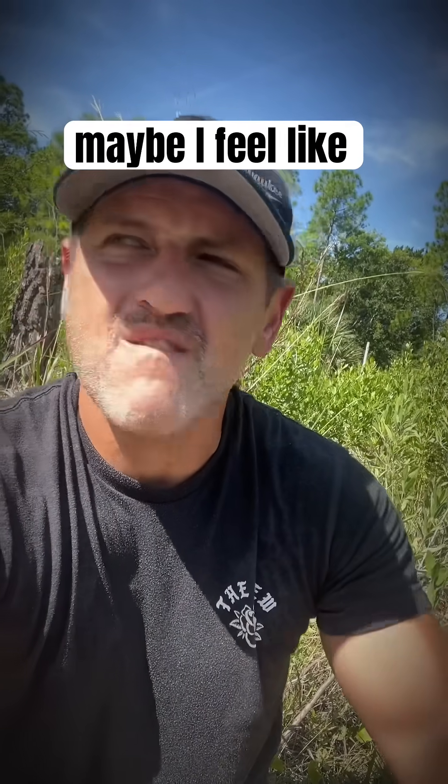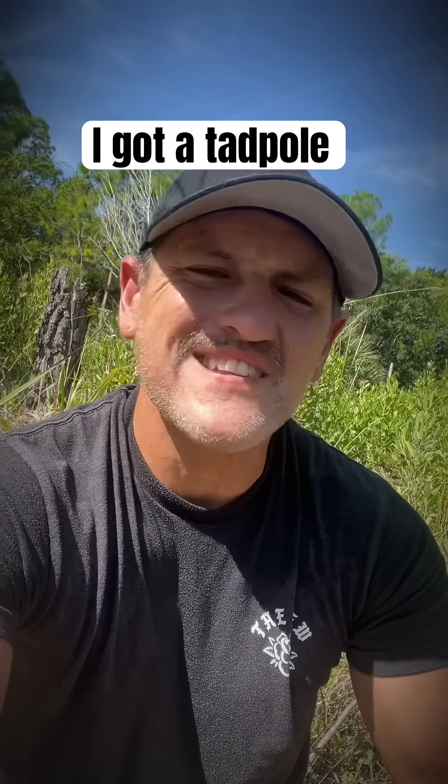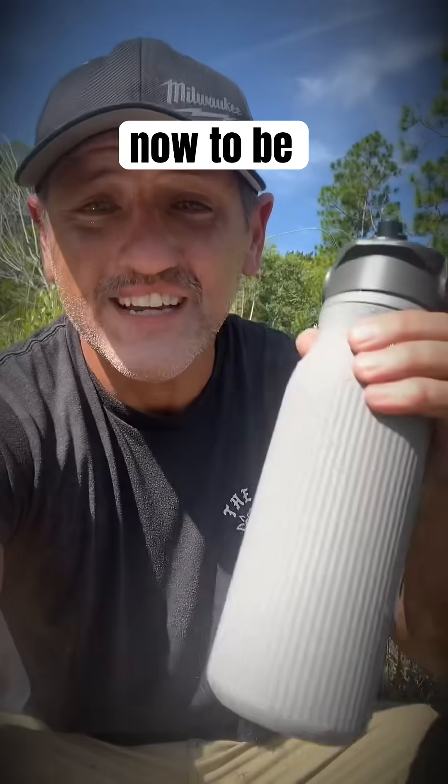Except maybe I feel like I got a tadpole in there somewhere. I don't know.